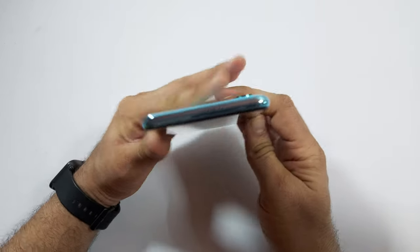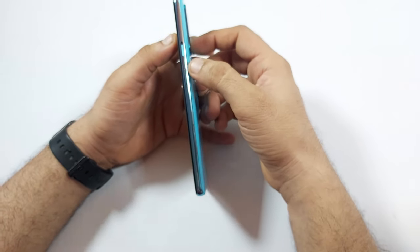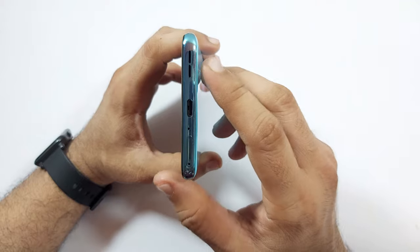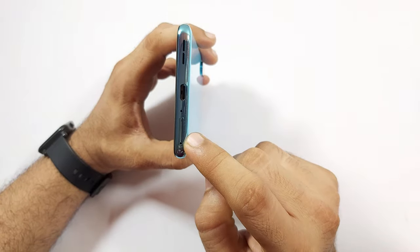Let's take a quick physical overview. On the top we have just a secondary microphone. On the side we have an alert slider and a power button. On the bottom we have a single speaker — not stereo — a Type-C USB port, a primary microphone, and a SIM card tray.